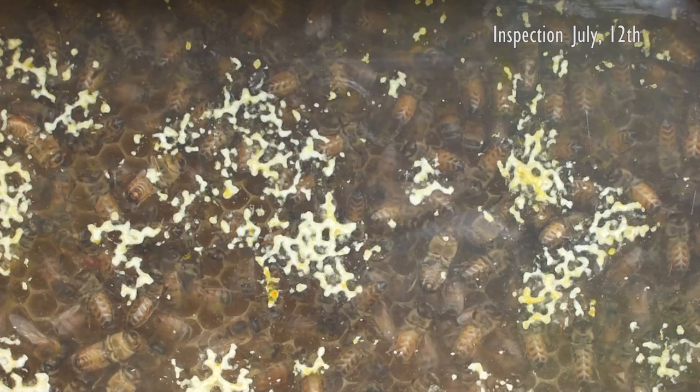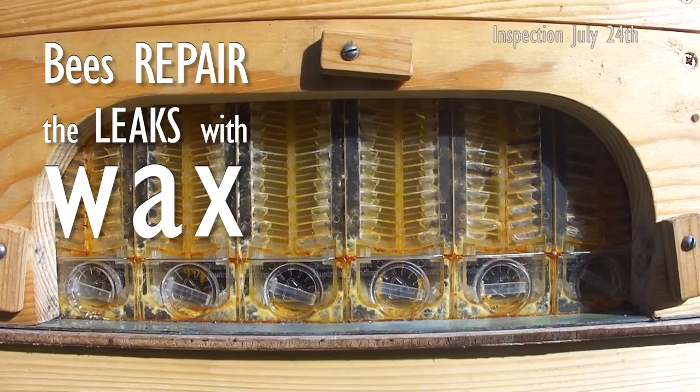It looks more than it actually is, and the bees will repair the leakage with wax. The flow frames have a drainage gap that allows this nectar to drip back into the brood box where the bees will lick it up.